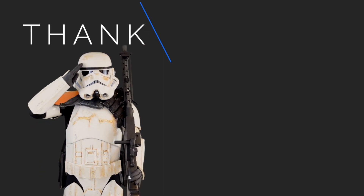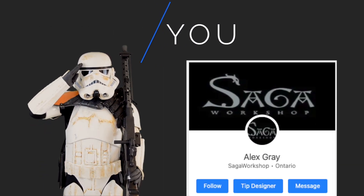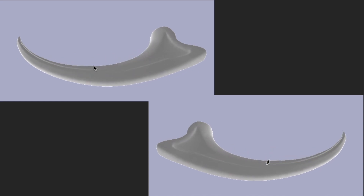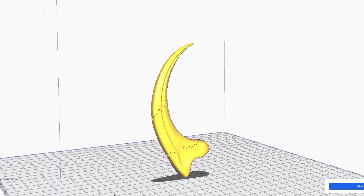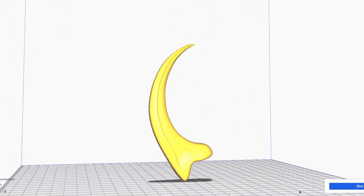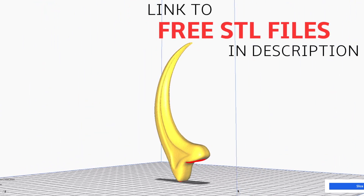Before getting started, I'd like to thank Thingiverse member Saga Workshop for providing the design for Alan Grant's raptor claw. The Saga Workshop design is presented in two halves and is also sized to be scaled up. I remixed this design by fusing the two halves together, enlarging the claw, and also adding some cracks. A crack-free claw design is also available. Click on the link in the description below to download the free STL files on Thingiverse.